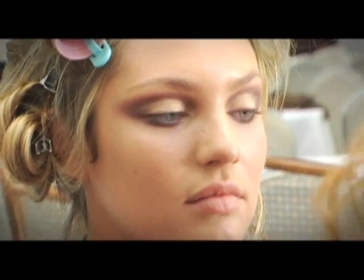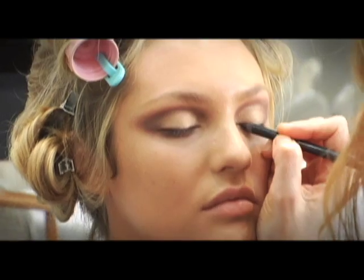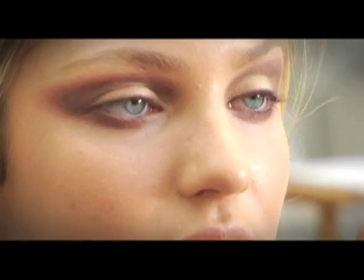A little bit of starry eye just on top in the socket. Now we're putting on chocolate eyeliner just along the rim of the lashes.